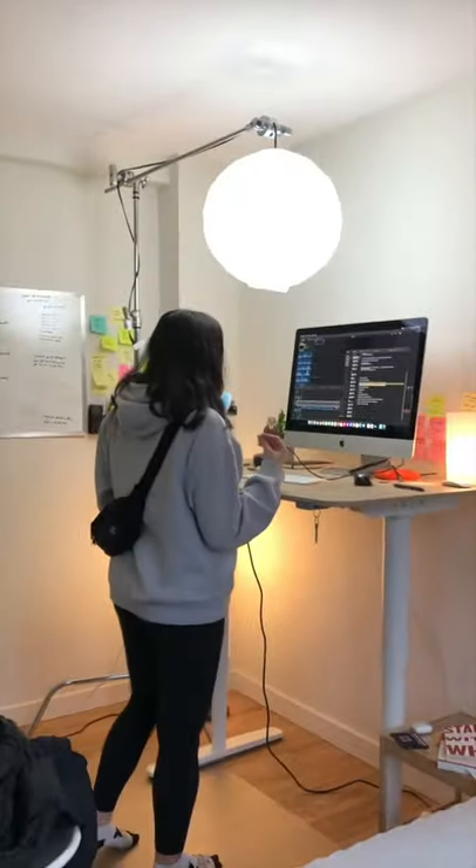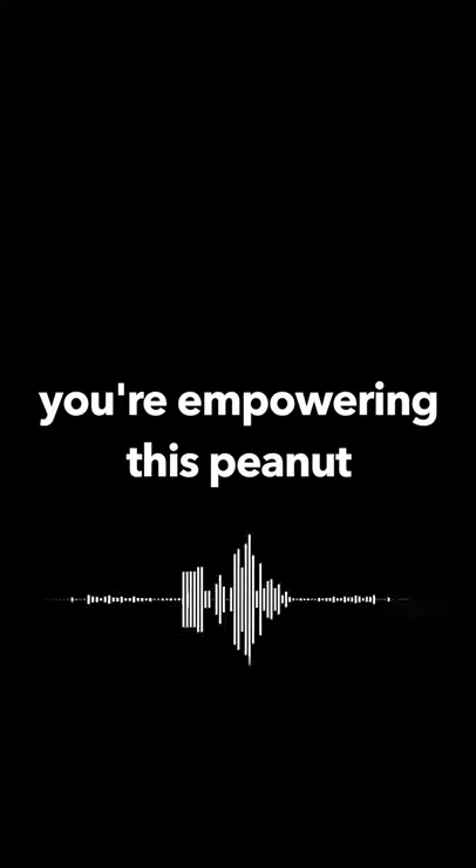I called a friend to help record part of the voiceover. "You're empowering this peanut — you need to be the... you're Martin Luther King to these peanuts." "Gotcha." "Yeah. Does that make sense?"